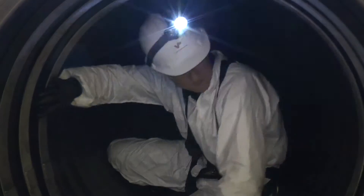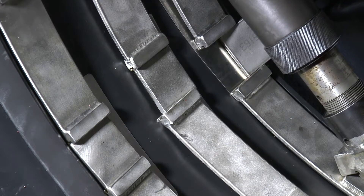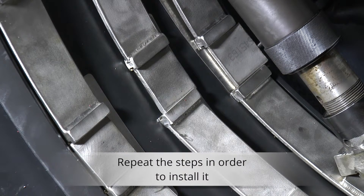Once the second band is installed, lubricate and locate the third retaining band in the locating groove. Repeat the steps that were applied to the first retaining band.